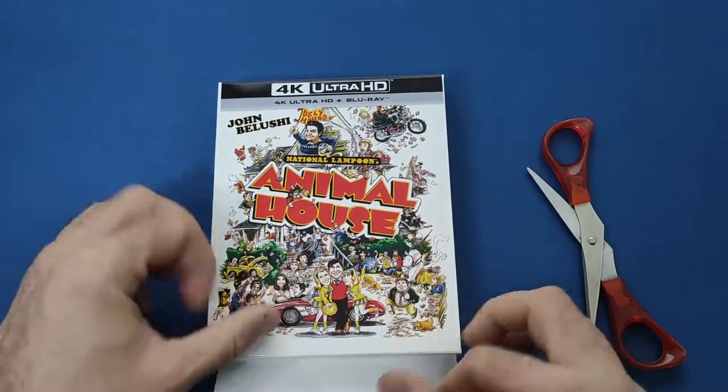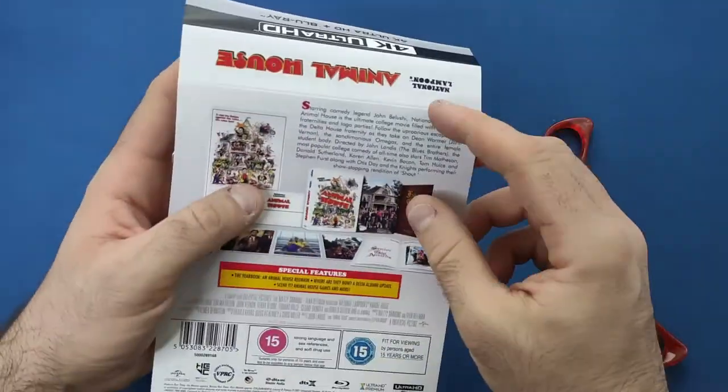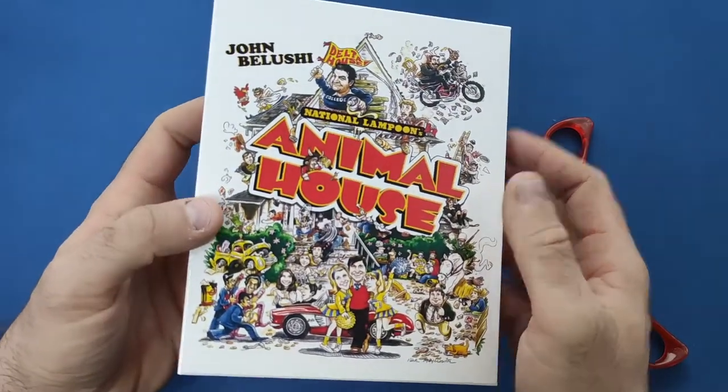First thing we're going to do is take the J-cards off, which just give a synopsis of the movie, what's in here, and the special features. So we'll take another look at those.